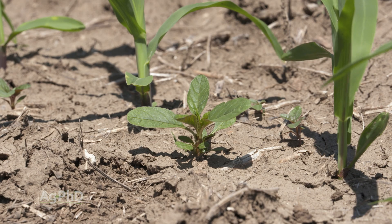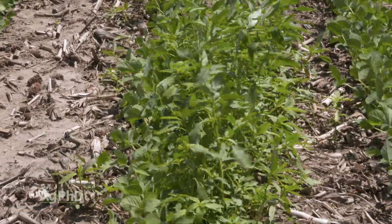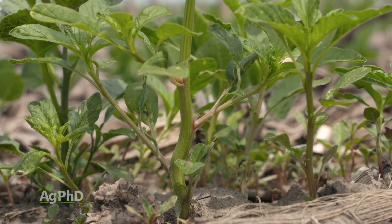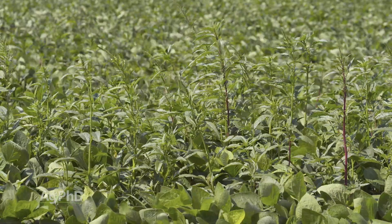Many times these broadleaf weeds grow really fast. Waterhemp, for example, can grow three to four inches in a day. So when you have that enormously fast growth, many times these broadleaf weeds get too tall to actually do a good job controlling.